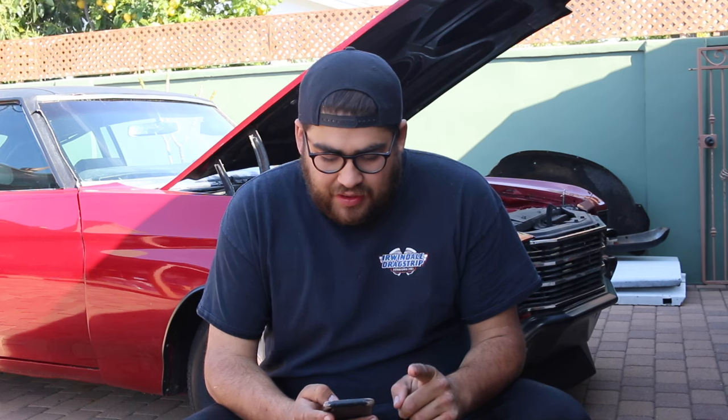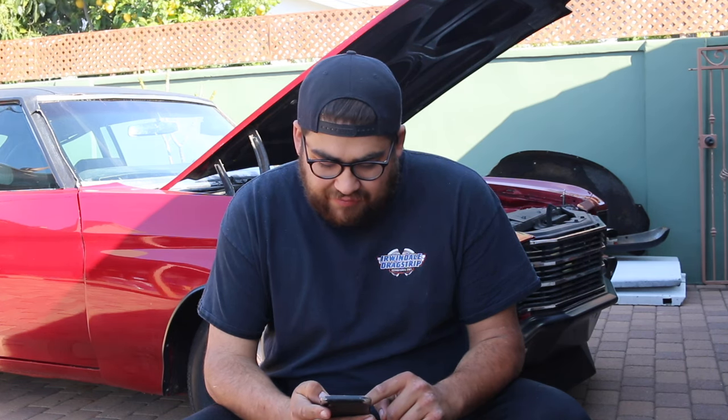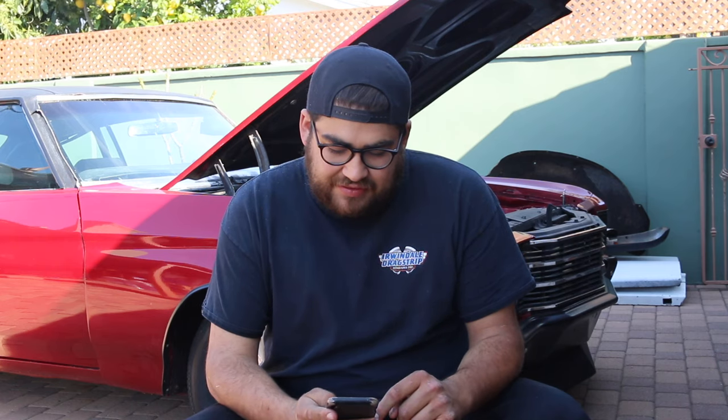First, check whether you can use the stock oil pan or need an aftermarket one. The Holley oil pan is about $375 — the basic 302-1. They also have the 302-2 and 302-3 which have more clearance for a stroker engine or an oil return. The TSP one is between $240 and $300, and they similarly offer a basic LS swap pan or one with cutouts for a stroker or turbo oil drains. You're looking at roughly $250 to $400 for an oil pan.